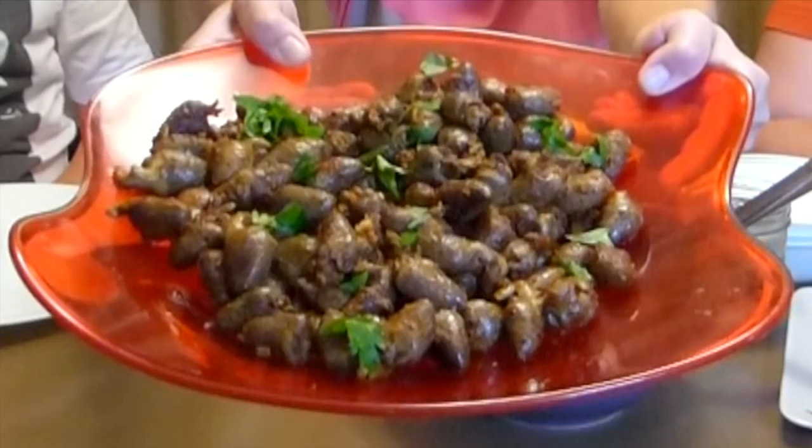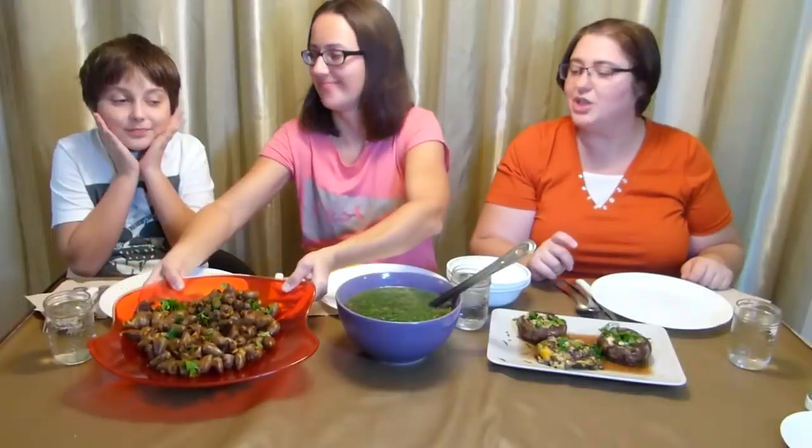And those are chicken hearts. Chicken hearts! I know that not everyone is a big fan of offal or inner parts of the chicken, but we absolutely love them. I helped her make it. So yes, let's get started.